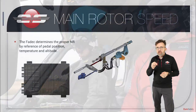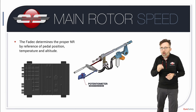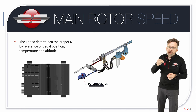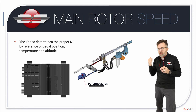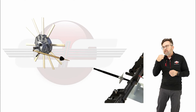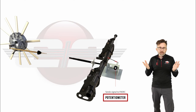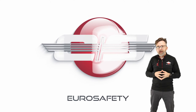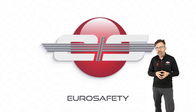The FADEC receives a signal from a potentiometer to let it know what position the pedals are in. In the AS350 models of helicopter, the potentiometer is located at the connection point of the Richard cable to the tail rotor servo in the aft baggage compartment right above the outliner. In the EC-130 models of helicopters, it's located up front by the pedals. I hope this answers any questions you had on the variable rotor RPM system on the AS350 and the EC-130 models of helicopters.